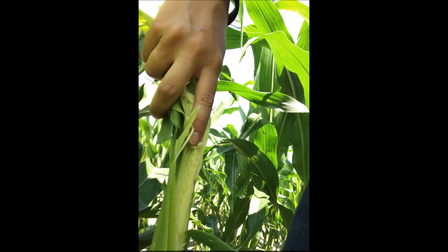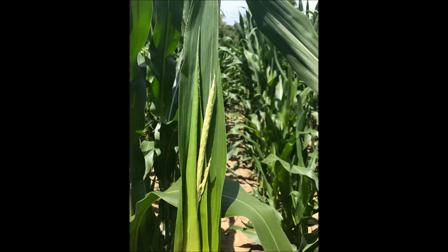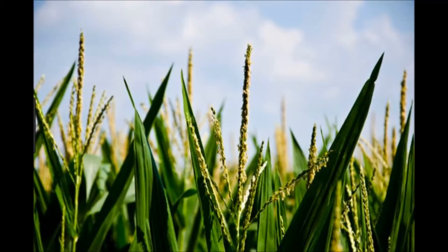This is Pioneer Field Agronomist Scott Eversker with the weekly agronomy report. This past week I've seen the early planted corn, especially the Easter planting — it looks like that corn is going to be tasseling here very shortly. A few early tassels starting to show up, but in the next five to seven to ten days, a lot of that corn is going to be in full tassel, full pollination.